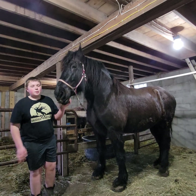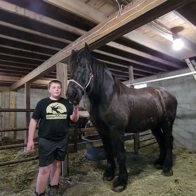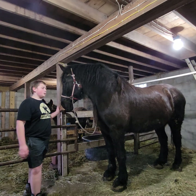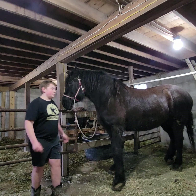Hi, today we're going to teach you how to get our horse ready to ride. This is Phil, our 17.2-hand Percheron Draft Horse. She is very old.